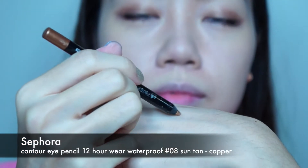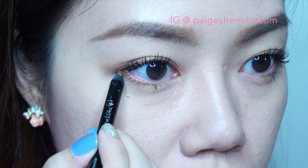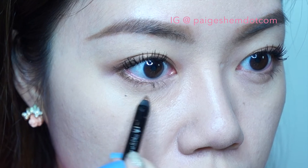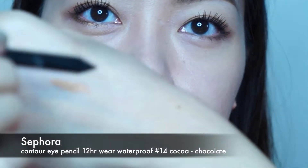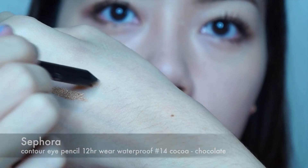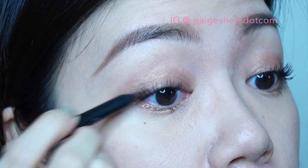To enhance the smoke around my eyes, I'm using a copper eyeliner pencil to line half of the outer corner of the lower lash line. Then I'm using a dark brown pencil eyeliner to darken the soft cat eye I just did. This will make the eye stand out more.